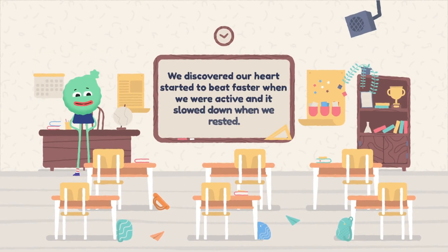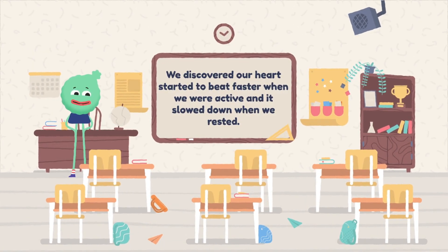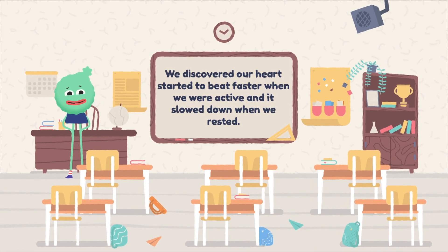We'll give it a chance to calm down a bit and take a little movement break. I'll review some of the things we've been talking about — our heart being in a resting state versus an active state. We discovered our heart started to beat faster when we were active, and it slowed down when we rested.